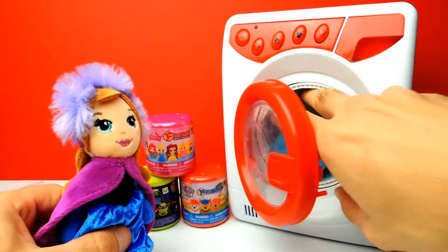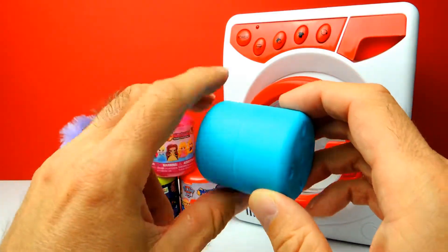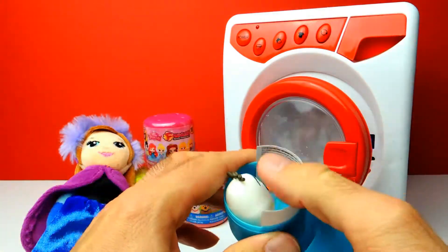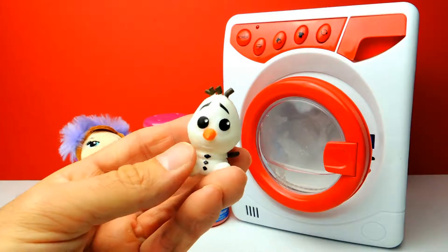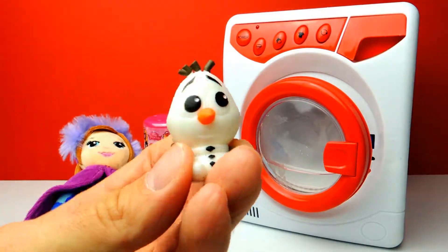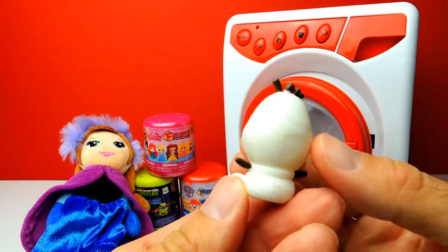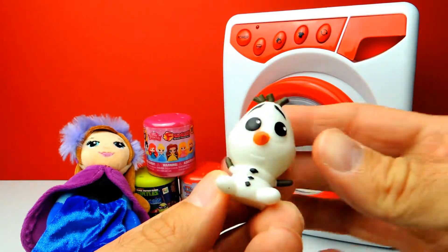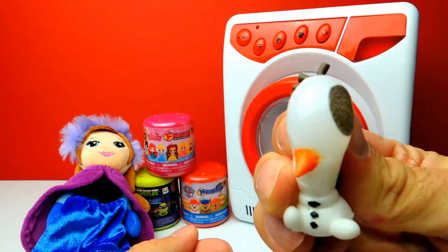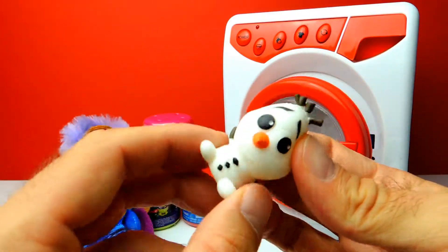I think it's enough. So let's stop the washing machine and here's our blue capsule. Hey, look at this little guy - it's of course Olaf the Snowman from Disney Frozen. I love this one. I love to pull on his nose, so let's do it. And this one is also very squishy by the way. So interesting Mashem, I like this one.